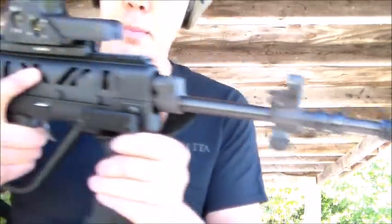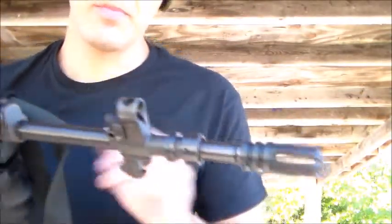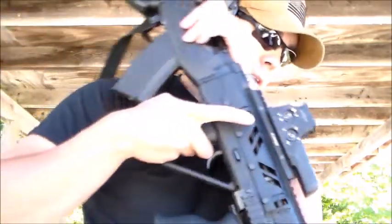Oh, hold on — so excited I forgot to put the safety on. I really like it. The SG Works Bullpup stock for the SKS. Awesome. And this is the Phantom Muzzle Brake. Very cool. Works very good.